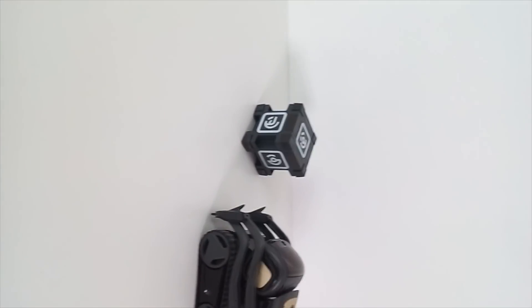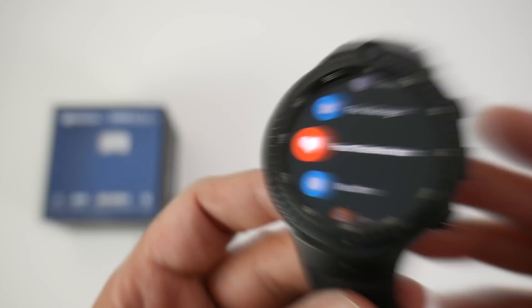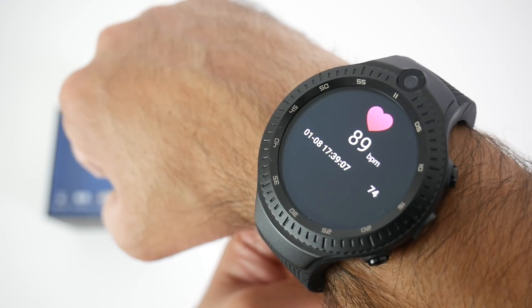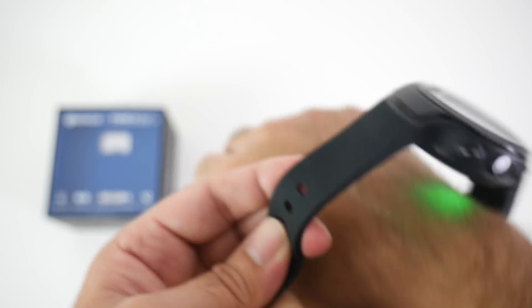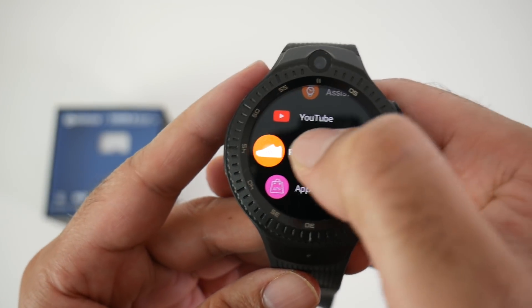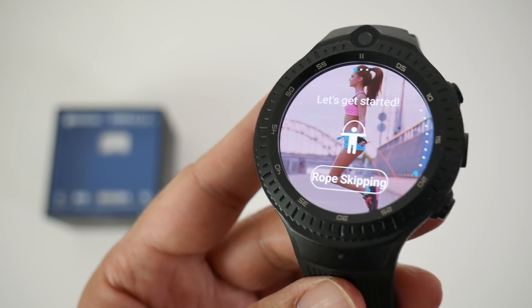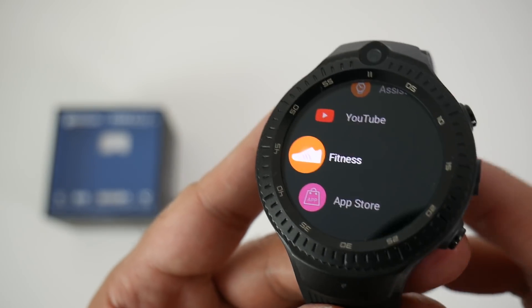Now let's quickly check out the heart rate monitor. The green lights come on, put it on the wrist, and there you go — the heart rate monitor working quite well. Now let's look at the fitness app. You can choose any activity you like and immediately start tracking your fitness.